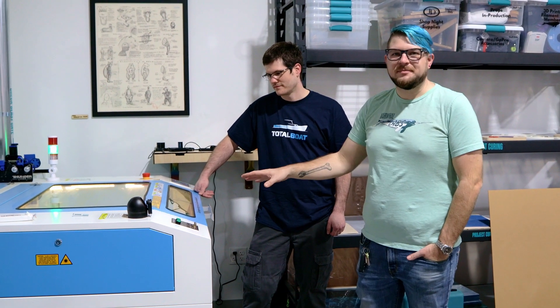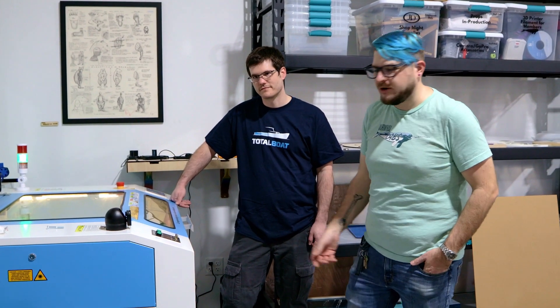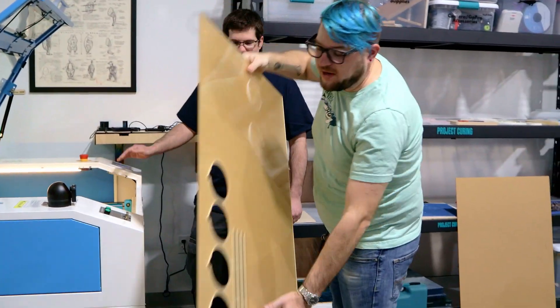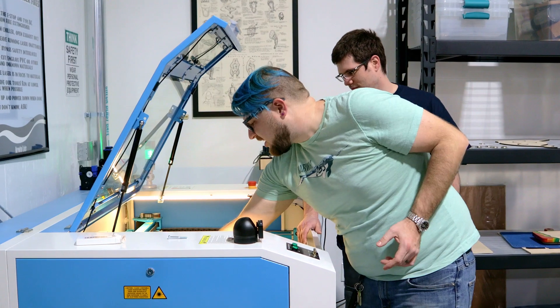The laser is all finished up. Let's open it up, pull our waste out, pull our pieces out, and go over to the workbench to assemble our mold. We did run this a second time — we ran into a little bit of a focus issue that we had to stop and troubleshoot and restart our cut, but they came out pretty good.